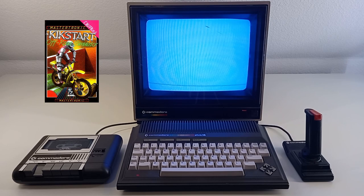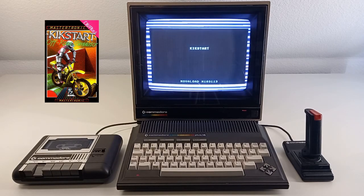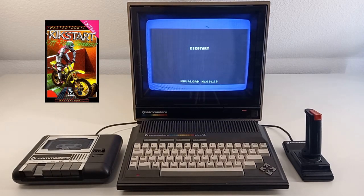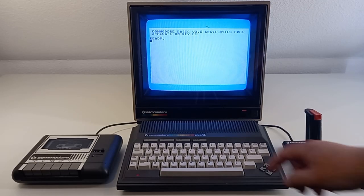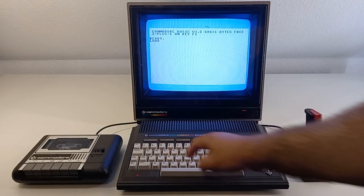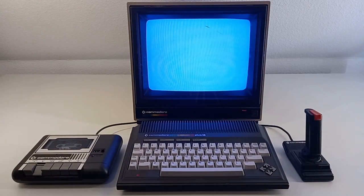I remember when loading games from cassette, there was often the case that the game wouldn't load — it wouldn't find the game or the loading would stop, like in this case here. So you had to be really, really patient when loading a game because anything could happen. You never knew, and you were praying every time that the game loads. So let's hope that the game loads now.